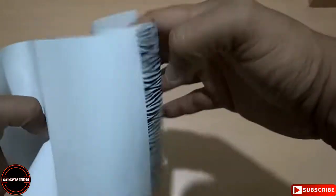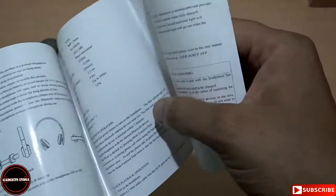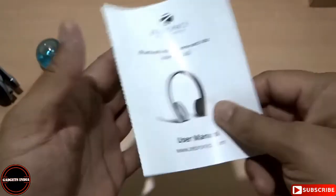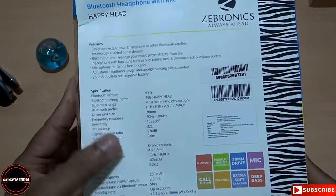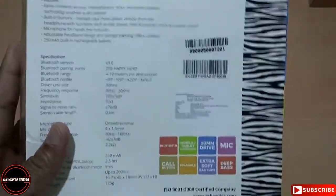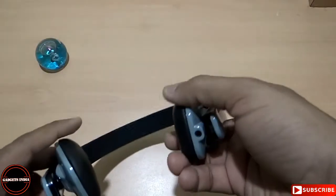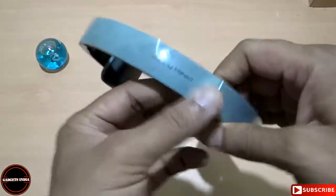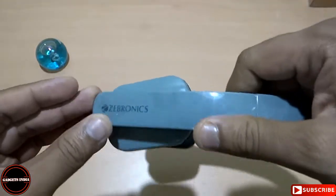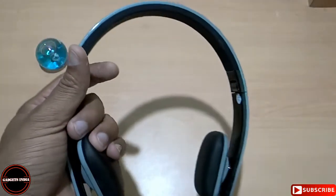The user manual doesn't have any kind of warranty certificate in it — it is just a basic user manual describing the features of this headphone. On the casing there is no mention of any warranty either, so once you bought it, it's at your own risk. I am not happy; the first impression is not that good. There is also a thin plastic protective sheet on the surface which I pulled out.